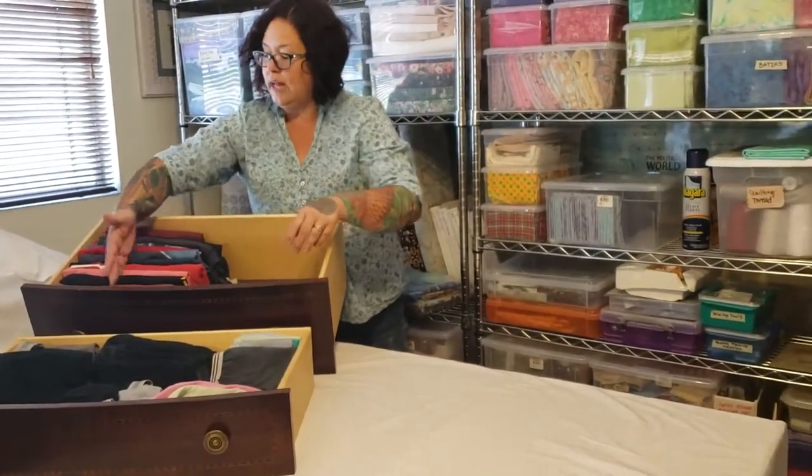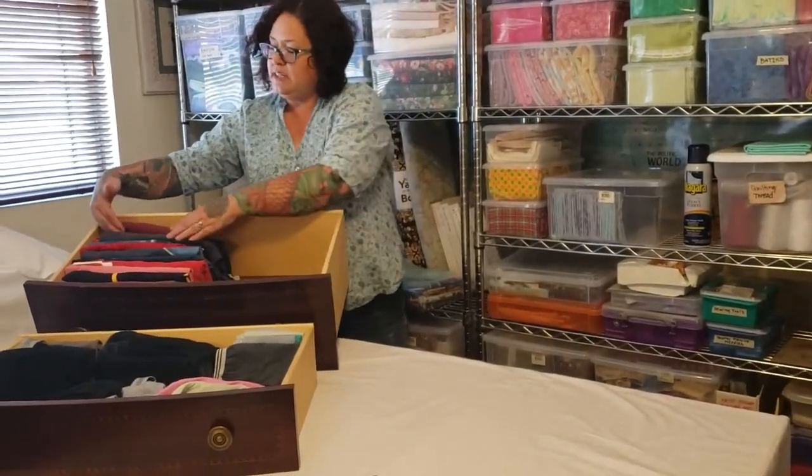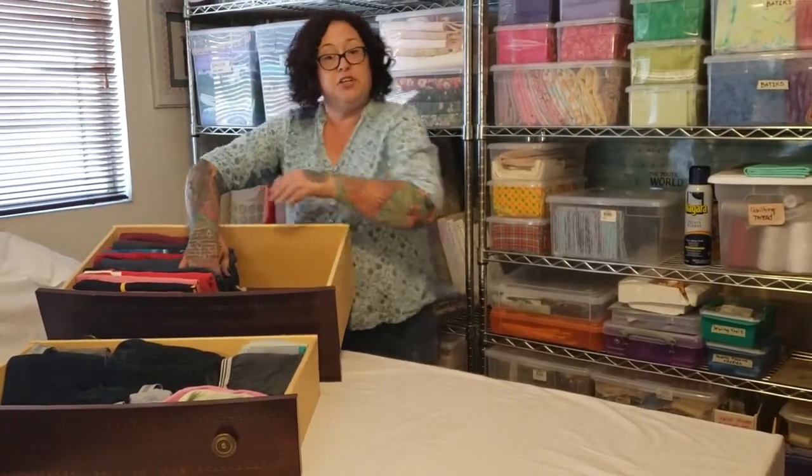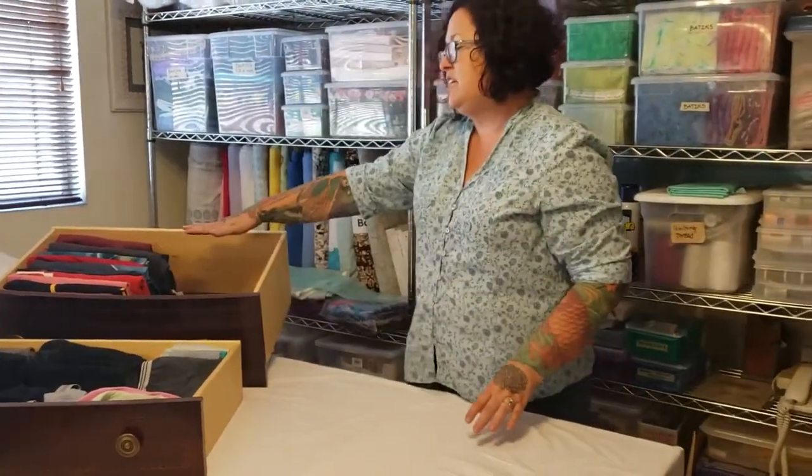When you have them all lined up in this manner, you can easily see which shirt is which. You can see the design on the front of the shirt, so you can easily pick out the shirt that you want to wear that day.